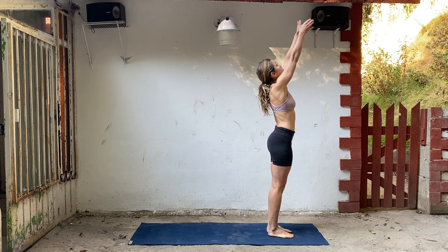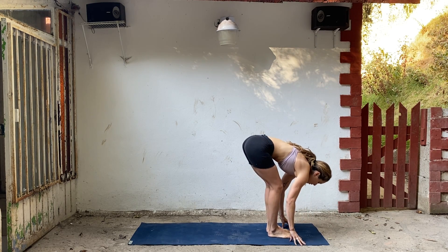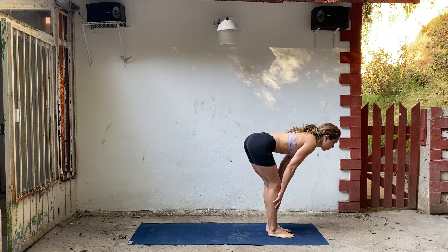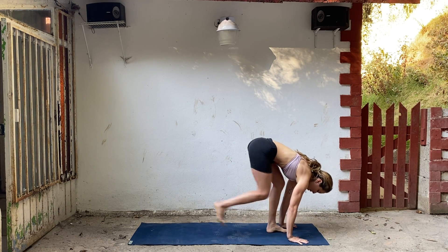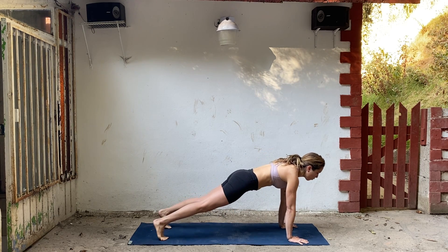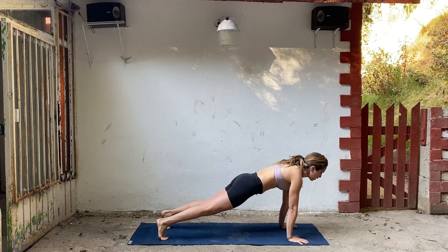Inhale, take your arms up, look up. Exhale, fold forward over your legs. Inhale, lengthen your spine. Half lift, shoulders come back. Exhale, step back into plank. Let's take this one really slow. Hold plank position. Arms are straight, legs are straight. Rock forward just a little bit.